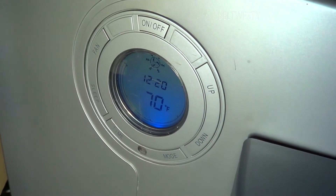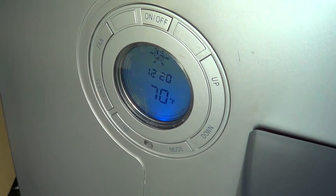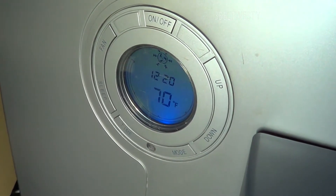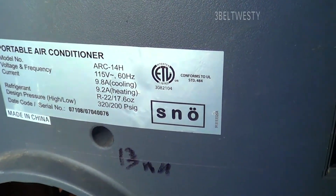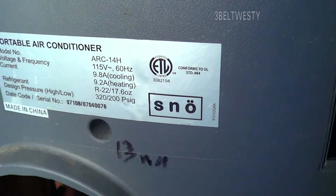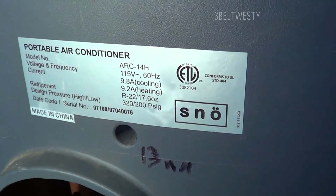I'm going to show cleaning the drain pan in a portable AC. This is a 2007 Sno unit. It's 14,000 BTU, ARC-14H brand of Sno, built in 2007. This is an R22 unit.